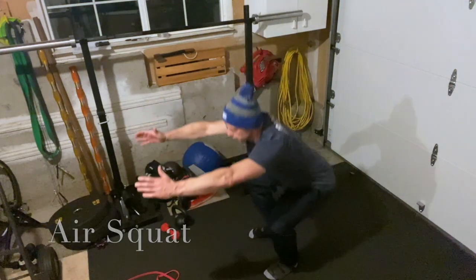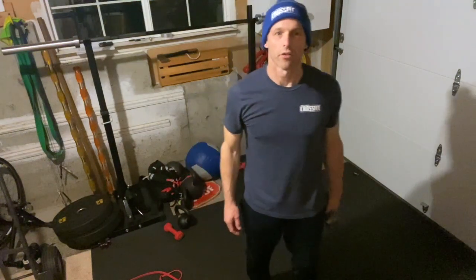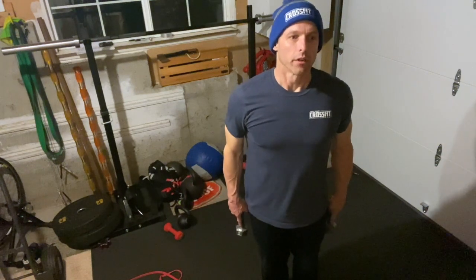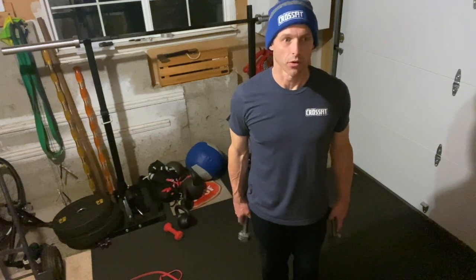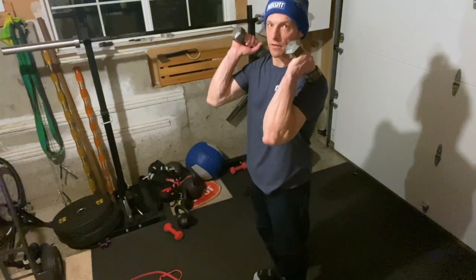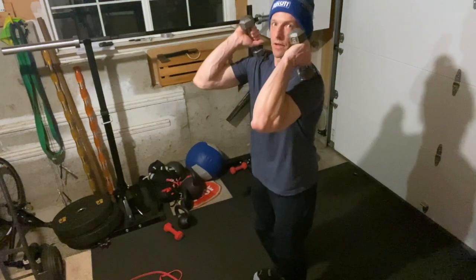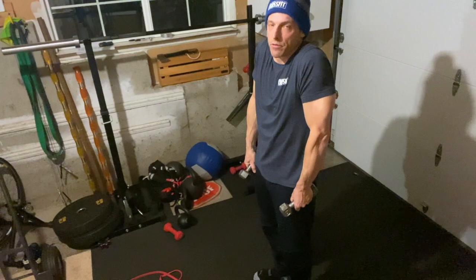For your strength it's an every-minute-on-the-minute for eight sets. Every minute you're going to do four dumbbell hang power cleans, three dumbbell power cleans, and two dumbbell front squats. The hang power clean starts from the hang position — a little dip, shrug the shoulders, and bring those dumbbells up to your shoulder, drive the elbows through. Make sure you get that good high shrug with your shoulders.